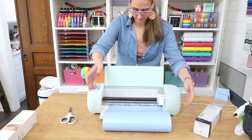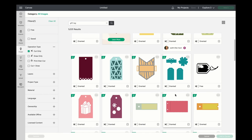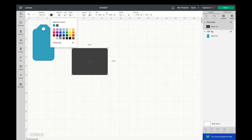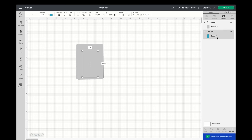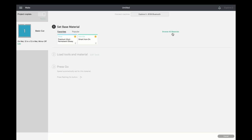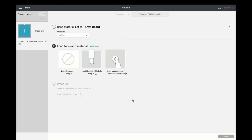Once you've created your design, Design Space will send it to your machine to cut. I want to show you just how easy and simple this is — we're going to make a gift tag first. I just typed 'gift tag' into Design Space, created a square shape in the size of the actual mat that I cut down and put onto my mat, then we're going to scale that tag into that space so we know how big we need our tag. Then we're going to send this over to our cutting machine — I selected 'craft board' and hit done.